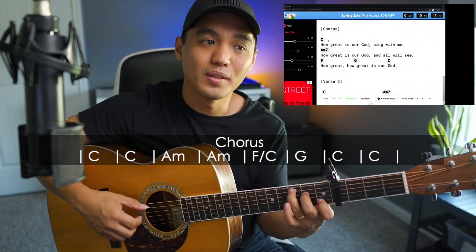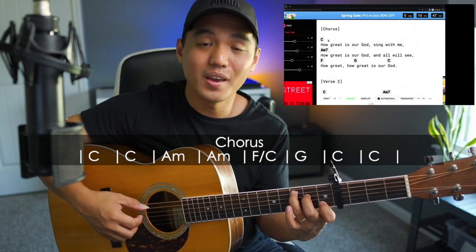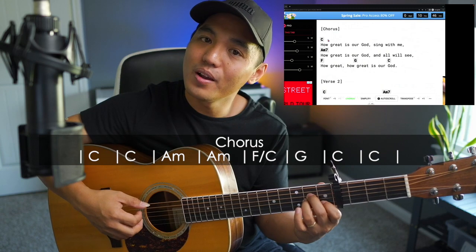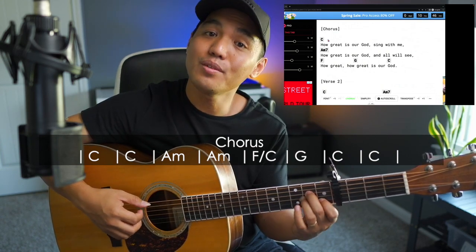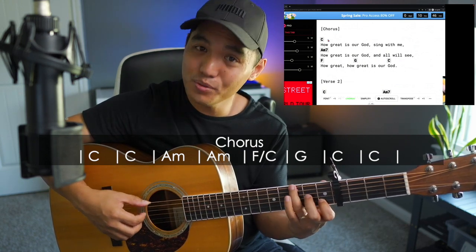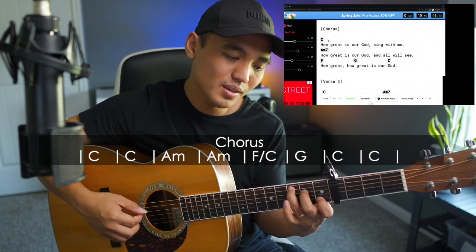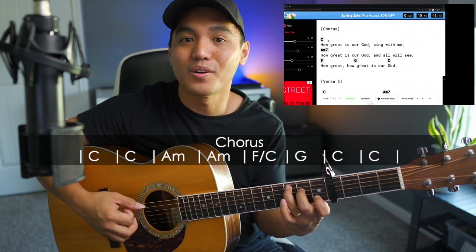1-and, 2-and, 3-and, 4-and, 1-and, 2-and, 3-and, 4-and — A minor — 1-and, 2-and, 3-and, 4-and — F — 1-and, 2-and, 3-and, 4-and — G — 1-and, 2-and, 3-and, 4-and — back to C — 1-and, 2-and, 3-and, 4-and, 1-and, 2-and, 3-and, 4-and.